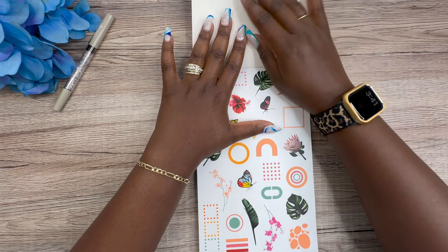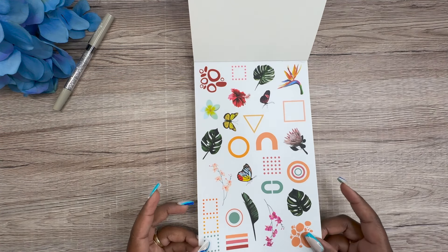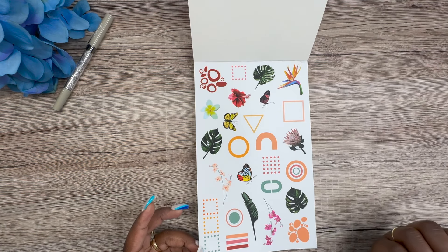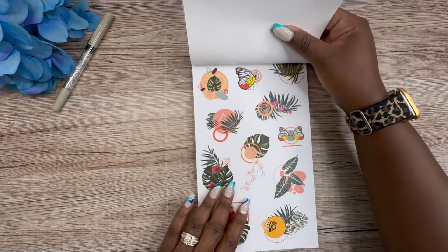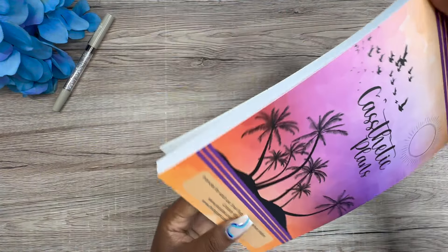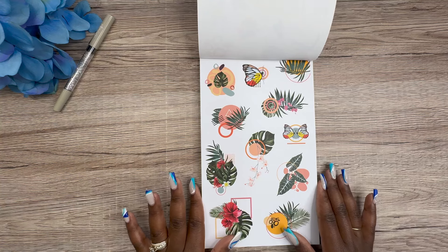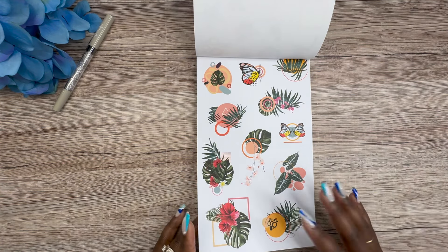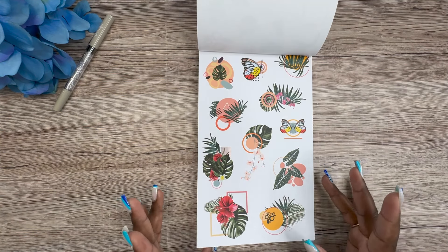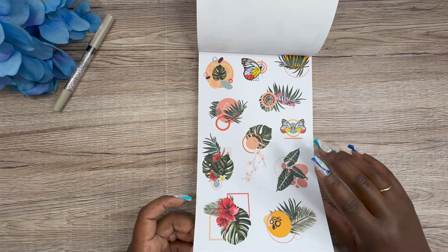I'm going to do a quick flip-through and then we'll do our plan with me. Starting off we have some layering elements on clear paper — butterflies, monstera leaves, some boxes — all on two pages of clear paper. This is a 45-page sticker book, so it could cost a little more than past ones, but it's 45 pages. You can also use it again next year.